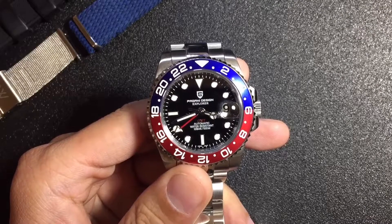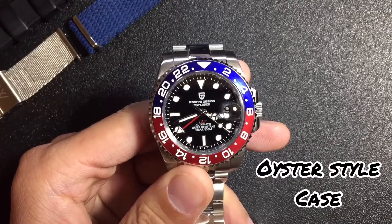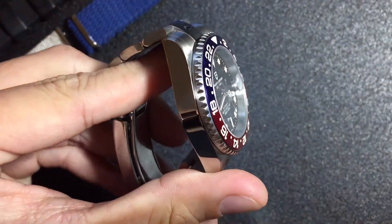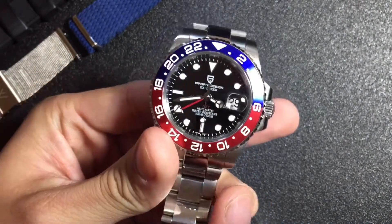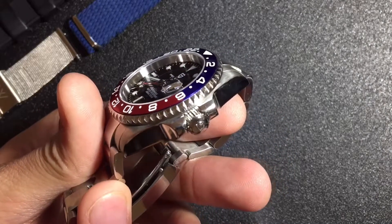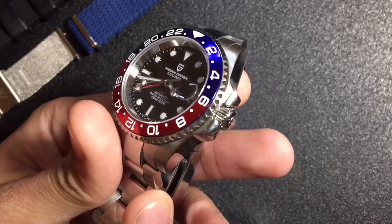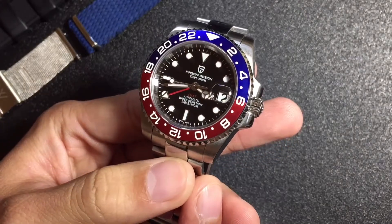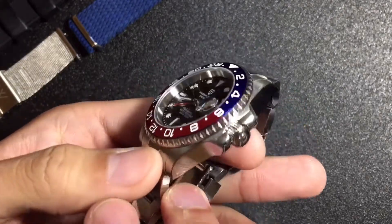Let's look at the case design a little closer. This one's got an oyster style case — it's mostly polished on the sides with brushing in certain areas. It's pretty smooth with no chamfers. It's got a threaded crown with a crown guard, and it's got an open case back.